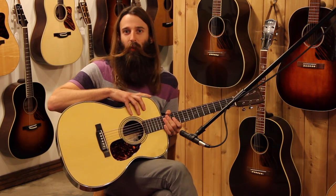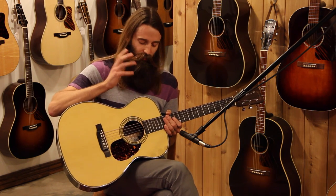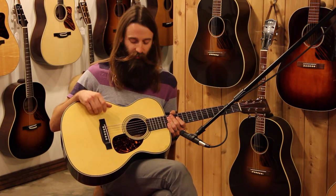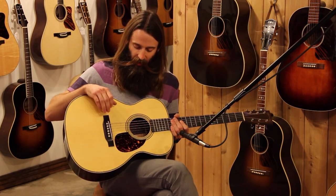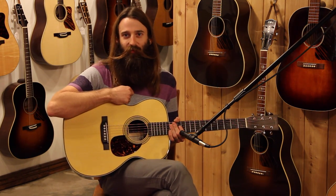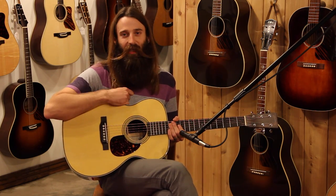Definitely check this guitar out at our website at EddiesGuitars.com. If you happen to be in St. Louis with us, please come see this guitar — it's just dripping with overtones, you really have to hear it in person to appreciate it. And as always, subscribe to our YouTube videos. And Mom, you haven't been feeling real well lately — I hope you get feeling better real soon, and we'll see you guys later on.